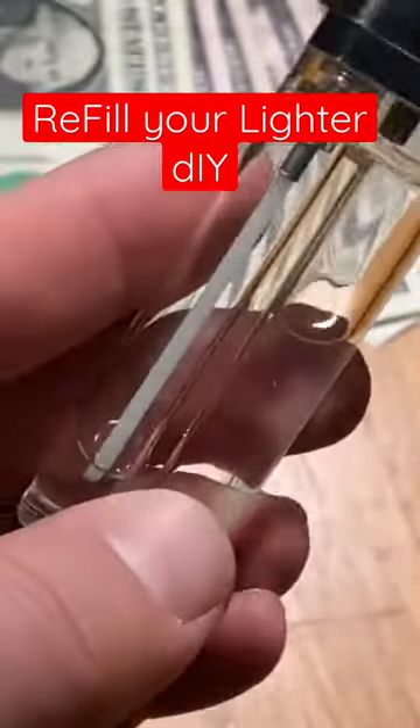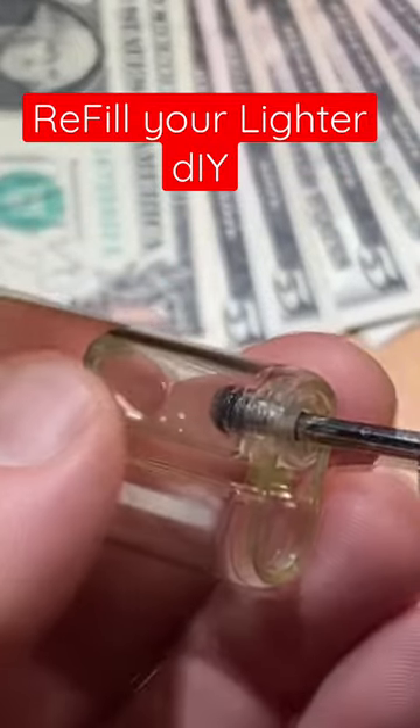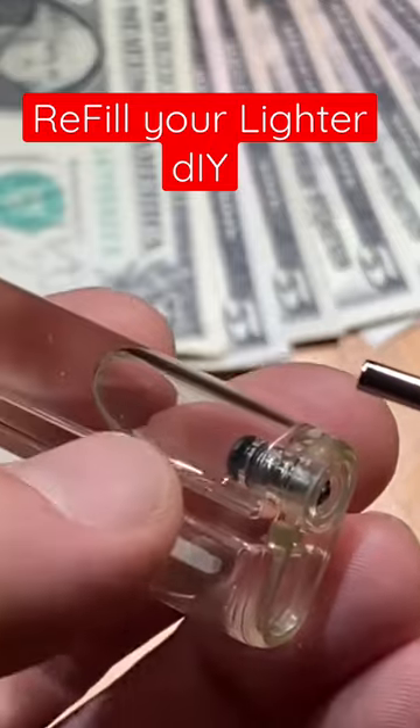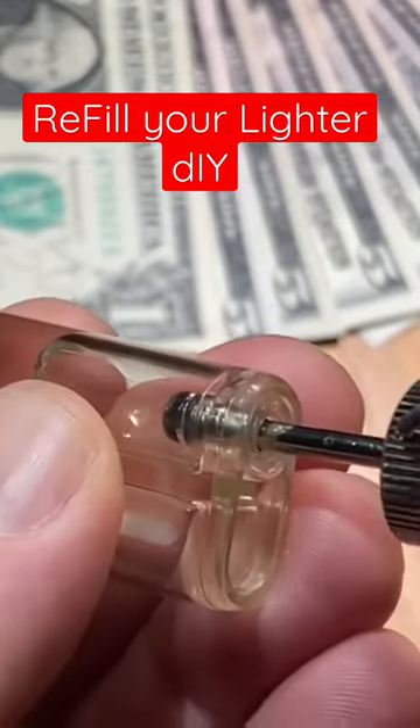Now it's almost full. The reason why we do it in turns is because every time we release the pressure, it will let out the air that was inside the lighter from the beginning. One more push now.